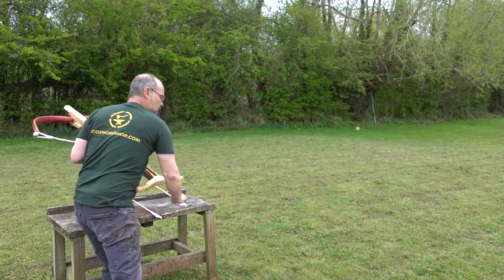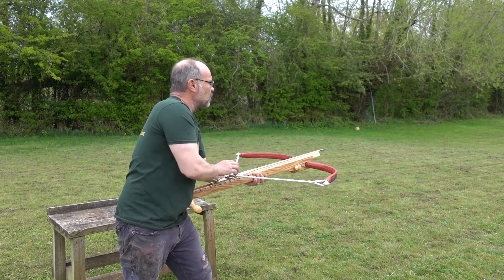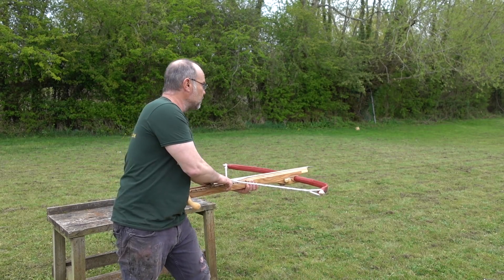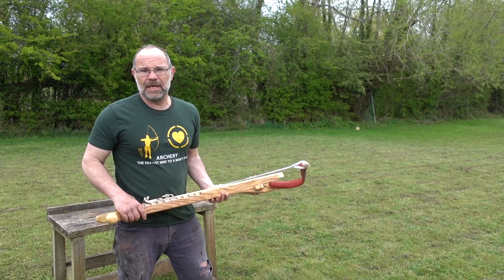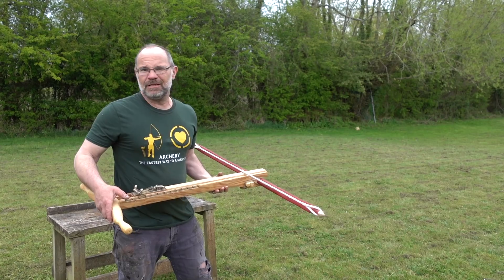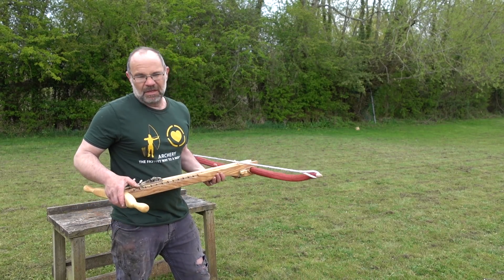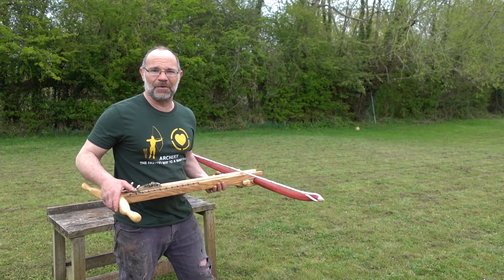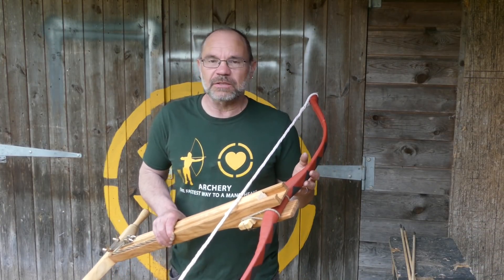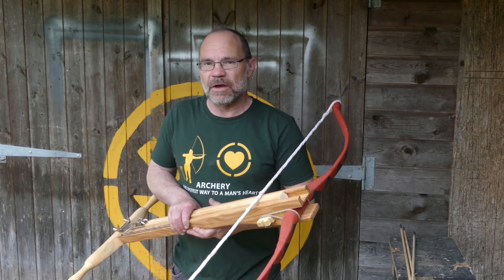It is a beautifully easy bow to shoot, and this is knocking on around about 80 pound in draw weight — pretty effortless. Was it a good invention? Yes. Was it ever really used that much? Who knows, we just will never know. The bow on here is actually a modern fiberglass one that I've dressed and painted to look like a composite bow from the time.